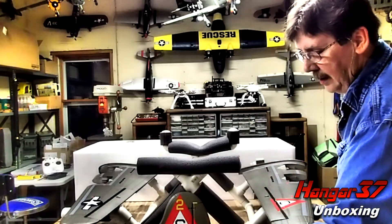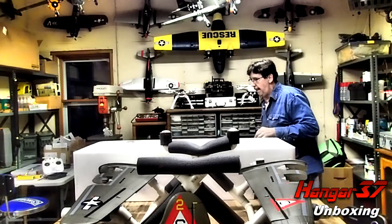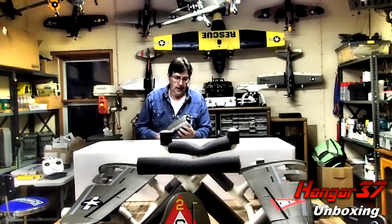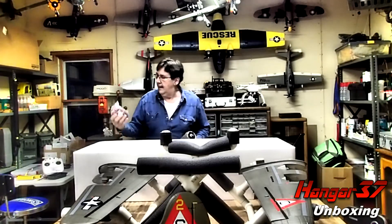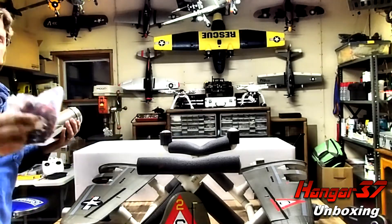And the aluminum wing strut. Let's see — we've got the motors. Lots of foam on them, and lots and lots of wires. This is going to be fun.